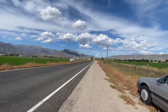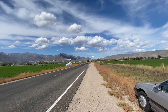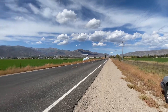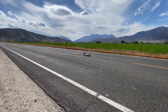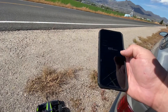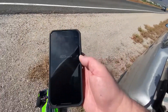We're going to try this on 7S. 105 miles an hour. Nice.